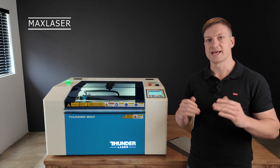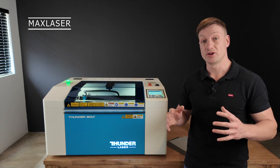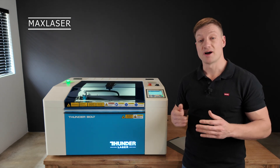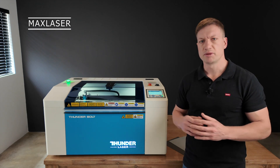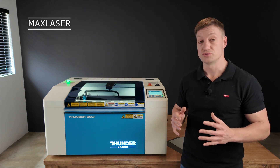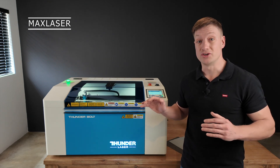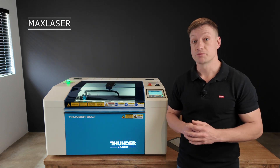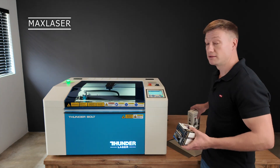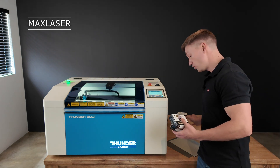If you do not have rubber stamps in your laser-making portfolio, I would advise adding it. Rubber stamps is a profitable business — definitely something to have as a side hustle or included in your shop. Some people only make rubber stamps with laser machines. We've been importing the Max Stamp brand since 2010, so at Max Laser we are quite strong when it comes to the rubber stamp industry and we have a whole lot of different sizes available.